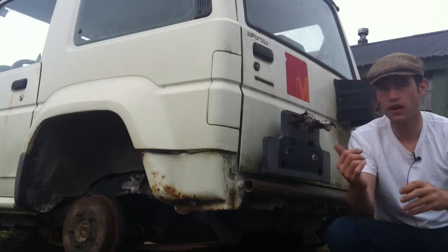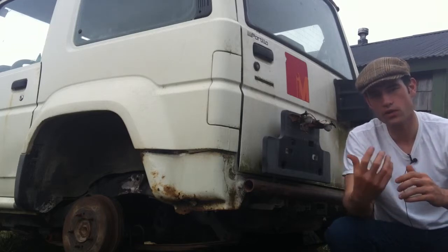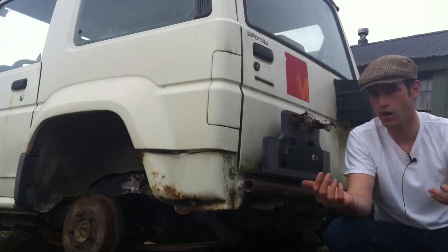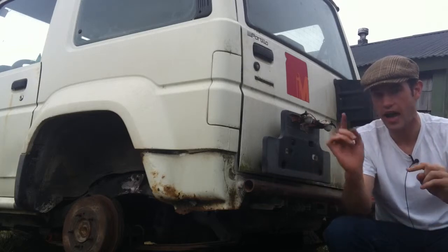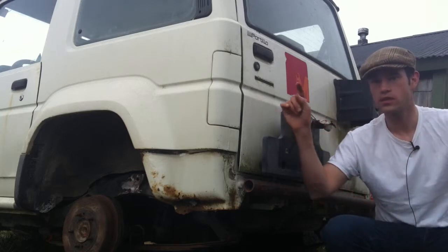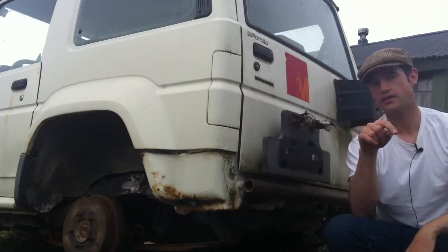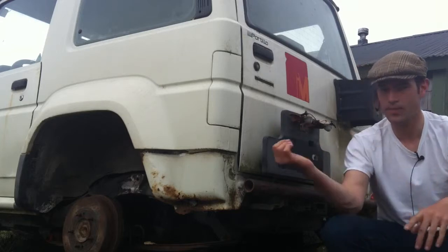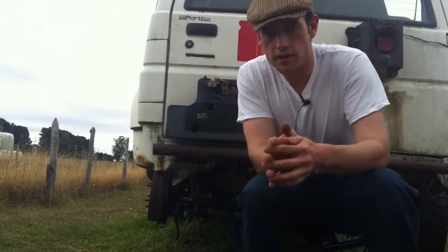Thankfully there is another Daihatsu Rocky — a first generation that is a little bit lighter than this one, has a diesel motor in it, and was actually leaf sprung from the factory. So I bought the rear springs off of that truck. I asked the vendor for the measurements of the springs laying on the floor in their natural arch, specifically the center-hole to center-hole distance on the eyelets of the bushings, and then I measured on my chassis to make sure there was enough room to fit these springs.